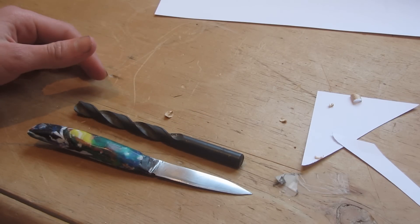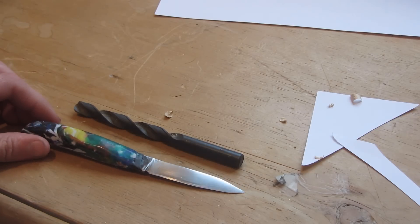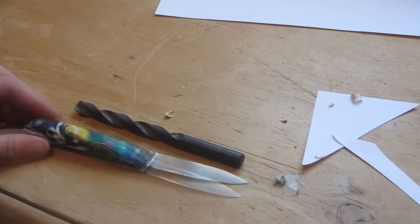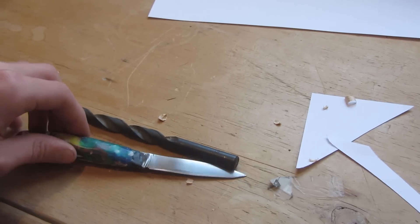If you do have a solid carbide drill bit, you probably won't be able to use it for this because, as far as I'm aware, you can't forge tungsten carbide. So with all of that out of the way, let's see how you make this knife.